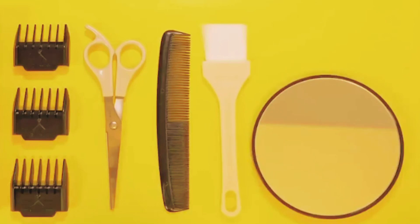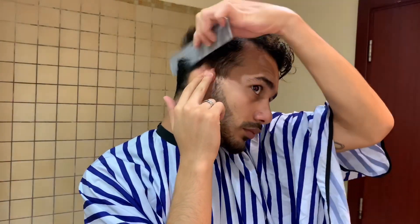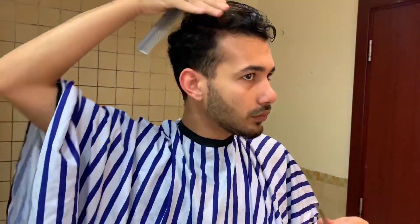You'll need a comb, brush, mirror, and clips. Wash your hair first and dry it well. Take the majority of the hair on top and clip it up to make it easier to start on the sides. Put the clips in on one side first. This clipper machine is what I use to give my hair a fresh fade.